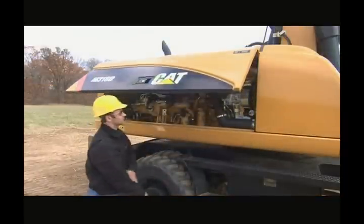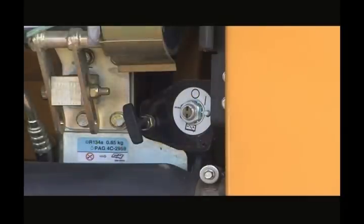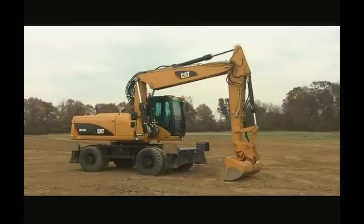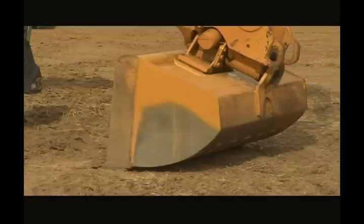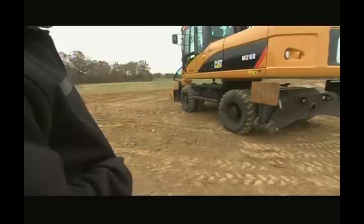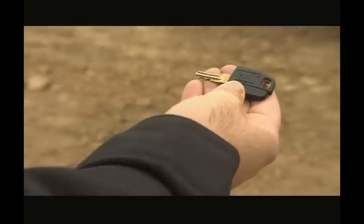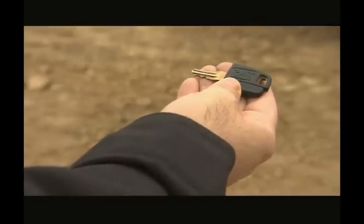Before beginning the walkaround, remember to remove the battery disconnect key. The machine needs to be parked with the stick vertical and the implement on the ground. This ensures an accurate hydraulic oil reading. Also, make sure you have the ignition key with you so no one else can start the machine as you're doing the walkaround.